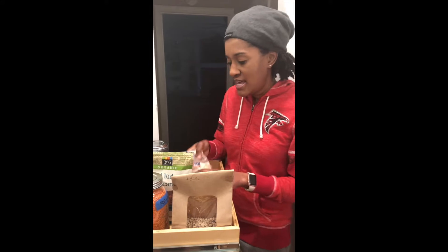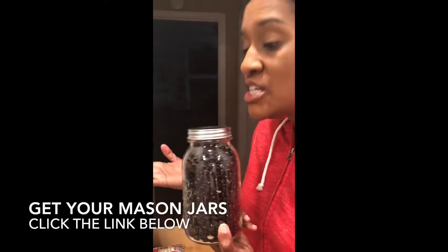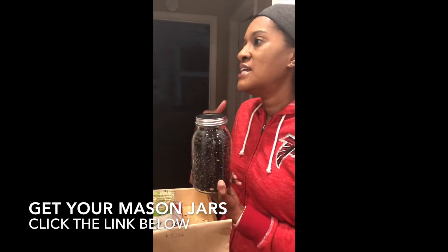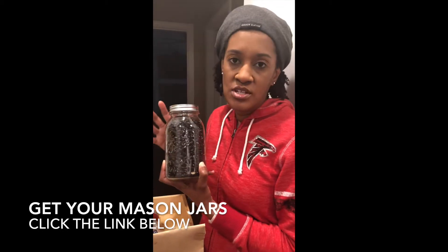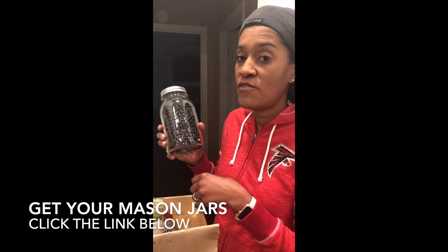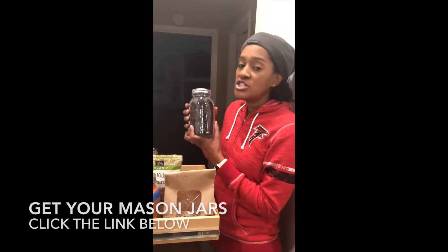So what I like to do in order to avoid that is to buy glass mason jars. Yes, you could put them in plastic Ziploc bags, but instead of buying those over and over again, I like to use these because they are recyclable — you can just keep using them over and over again — and they're cute and they are very cheap.